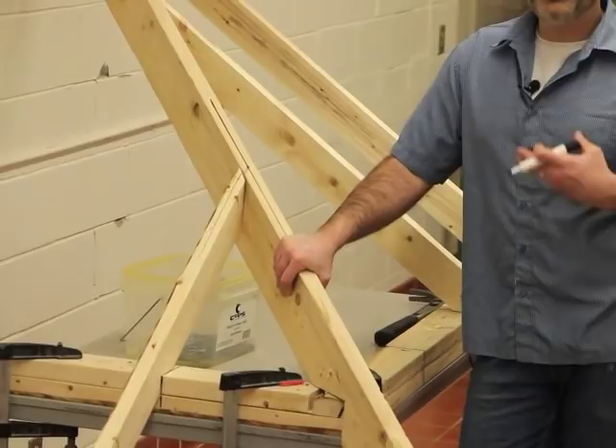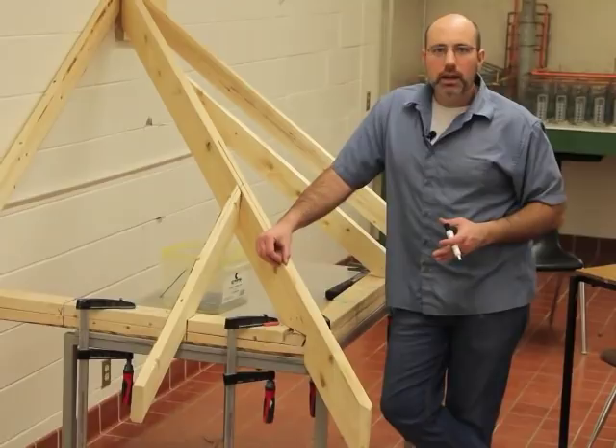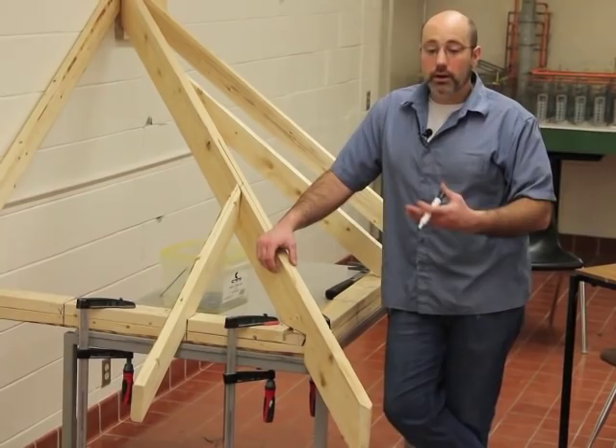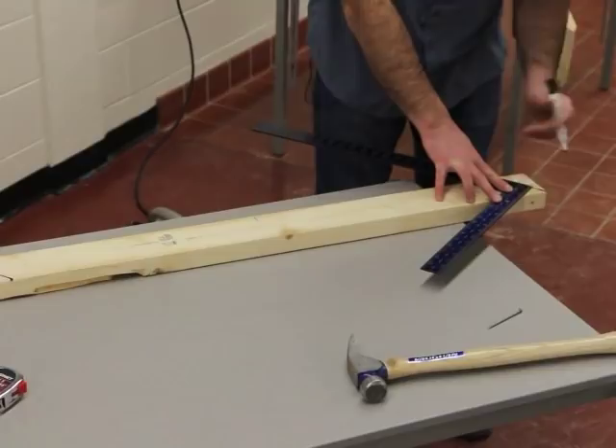This hip is obviously a 2x6, so this two-by-six is going to yield an inch and a sixteenth shortening at the top. What you don't want to do is just memorize an inch and a sixteenth — hips can be very long. If we used a piece of LVL that wouldn't measure an inch and a half, it would measure an inch and a quarter, and therefore your shortening wouldn't be an inch and a sixteenth. Coming back to the table, here's our framing square — I'm going to shorten it an inch and a sixteenth.